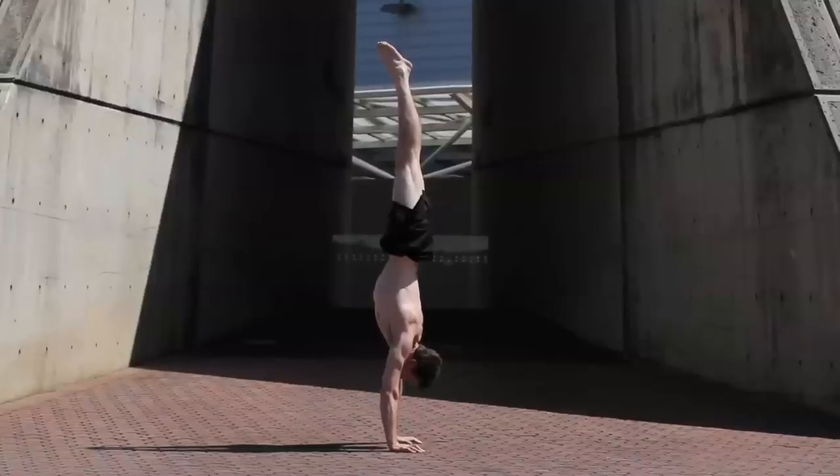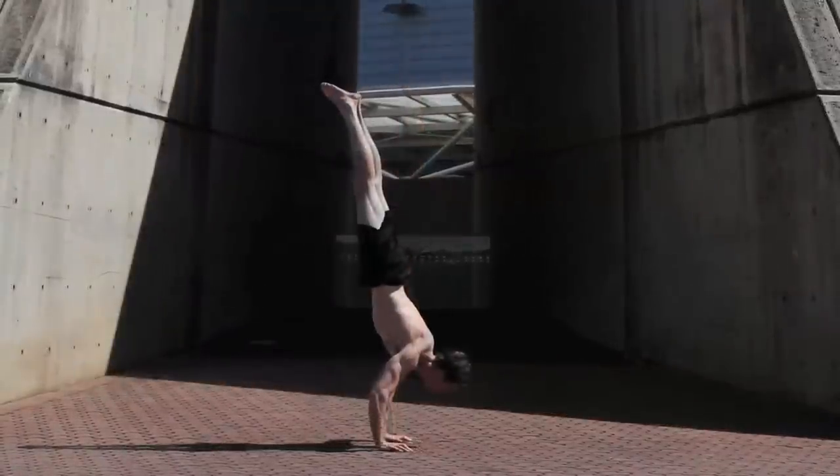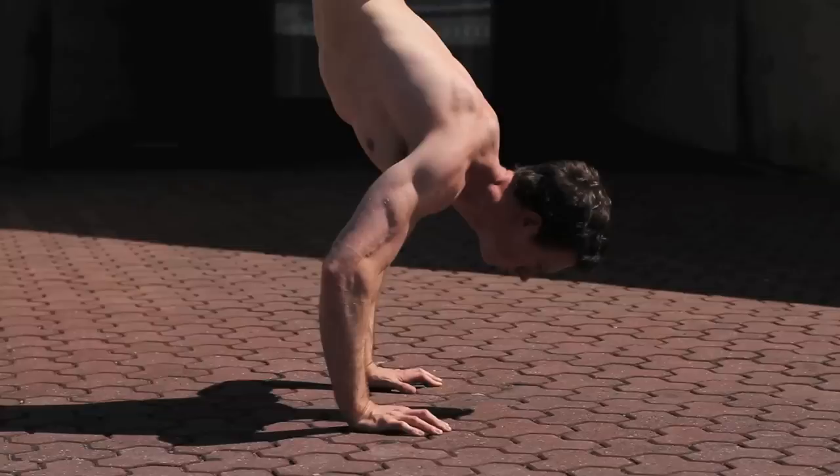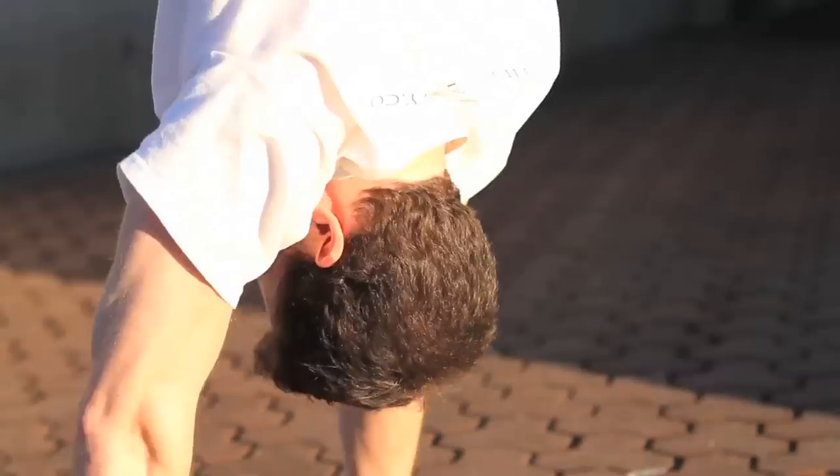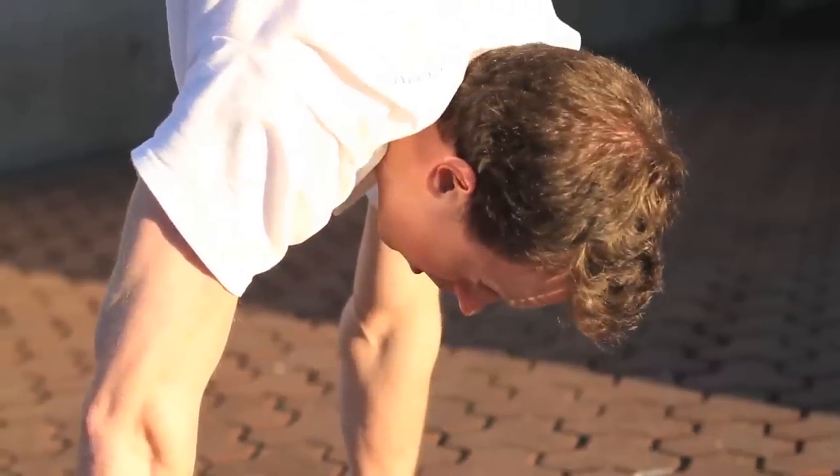Straight arms create a sturdy base for balance. Bending creates unnecessary work for the wrists, forearms, triceps and shoulders. Looking too far forward throws off your centre of gravity.